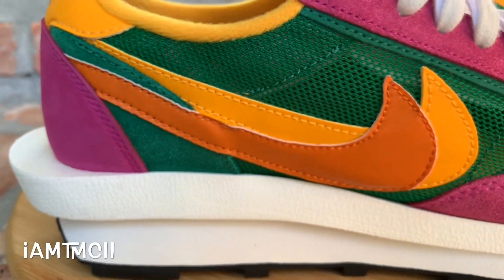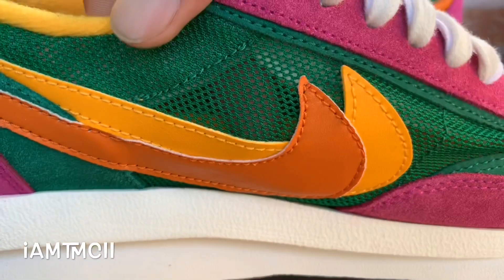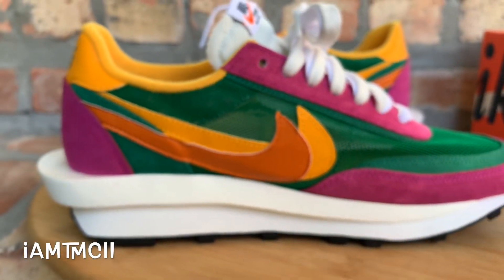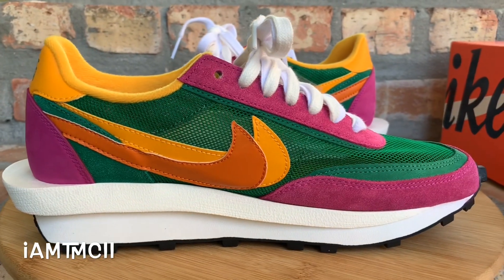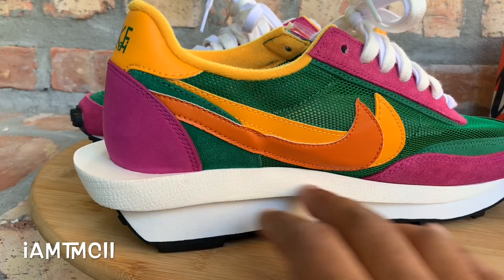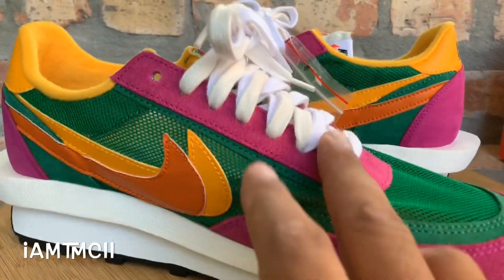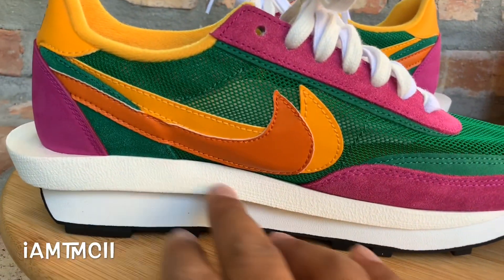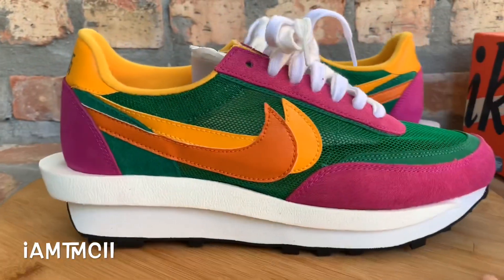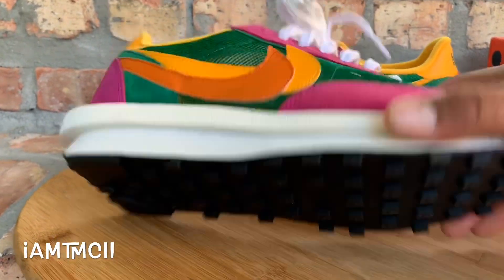So here you guys go — just like the first installments, it has that see-through mesh upper right here. It's combined of two shoes, pretty much the LD and the Waffle, and that's why you have two of everything on here: two sets of laces, two swooshes, two midsoles.